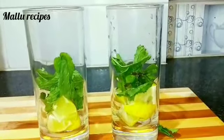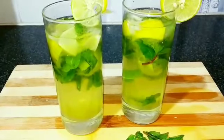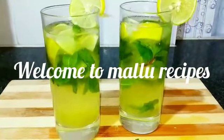Welcome to this recipe. We have a variety of drinks. It is not a good drink.